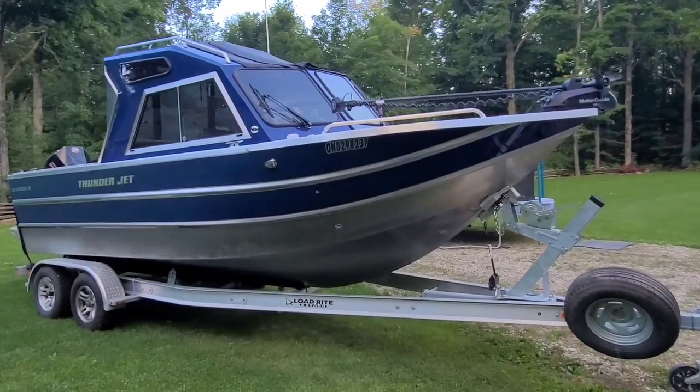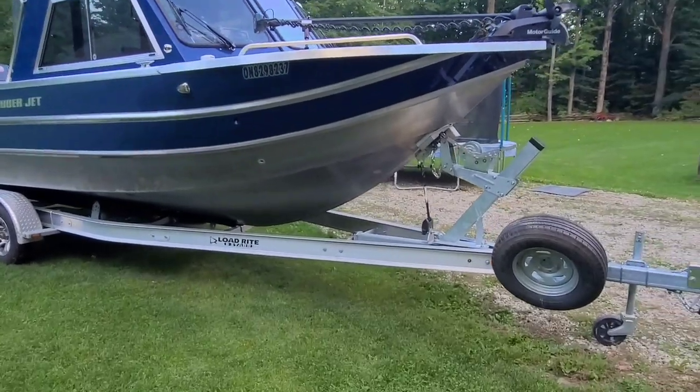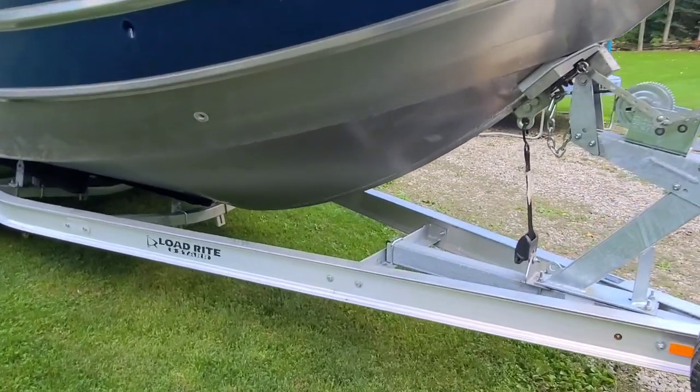We added an I-beam aluminum trailer. I had this on the previous boat and really liked it, so we just upgraded to a bit heavier trailer than previously.